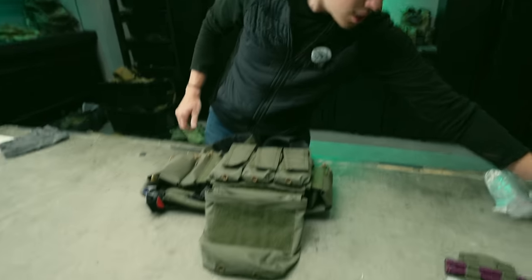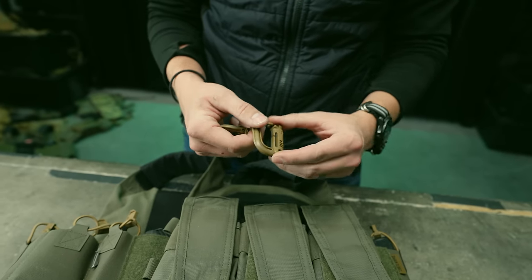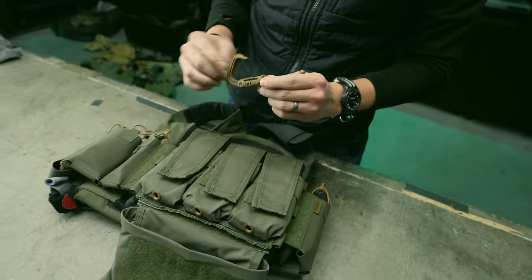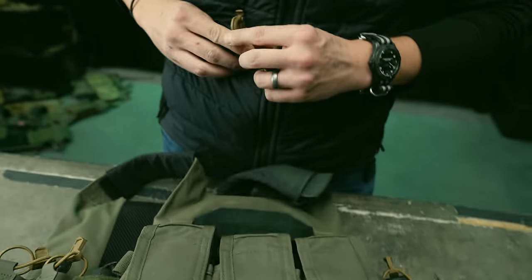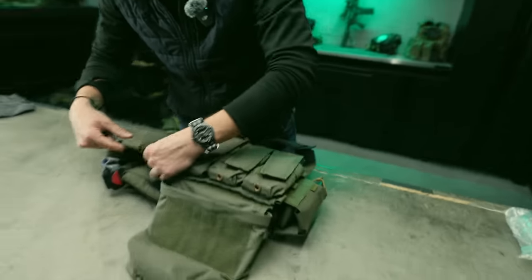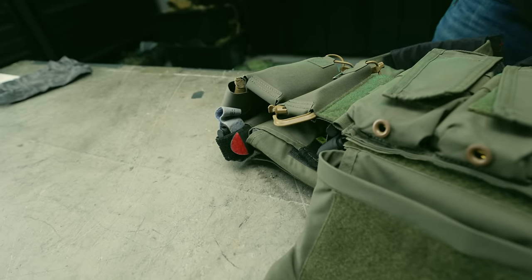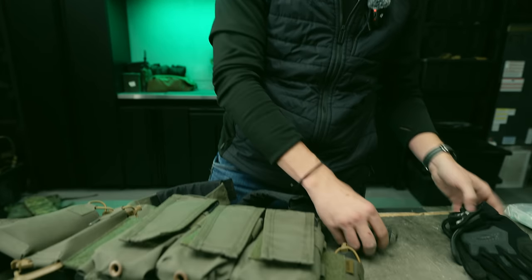Another super convenient item is ITW Grid Locks. You can find them on Amazon or places like Op Tactical. They have a locking mechanism so once your stuff is installed it won't come undone, and there's a MOLLE pass-through so you can force them outward on your MOLLE gear for easy access. I'm going to mount these to the bottoms of my pistol pouches on the hook side.